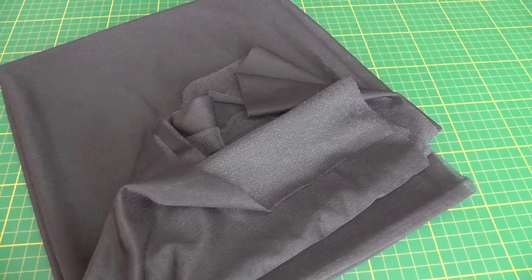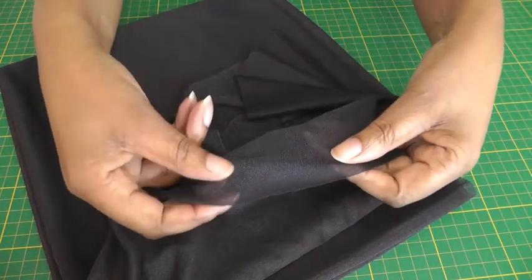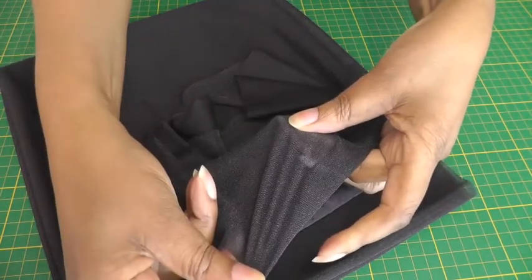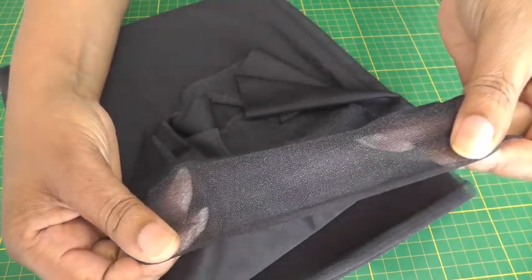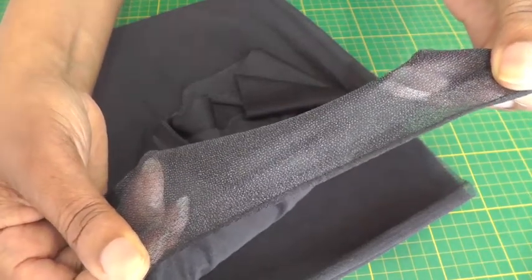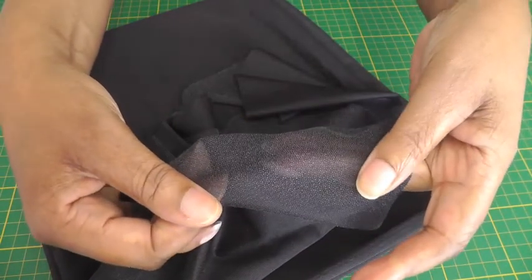I'm going to start with the knitted interfacing and as you'd expect it's going to stretch both ways. The greatest clue that you can tell you're handling knitted fabric is the cut edge here — when you pull it, it starts to curl. Knitted usually means it is fusible.